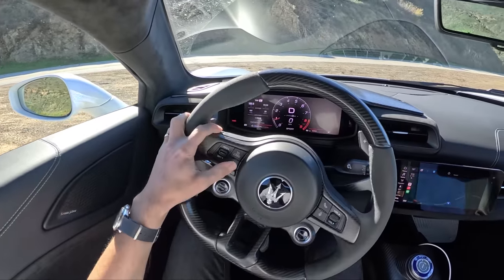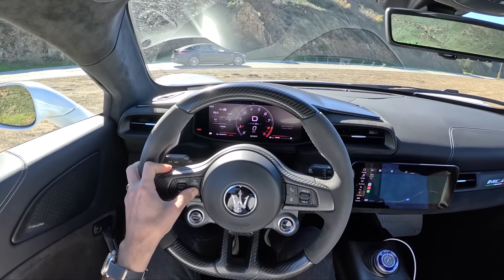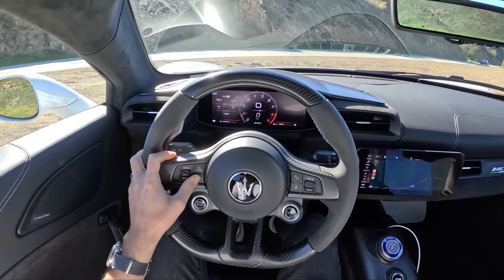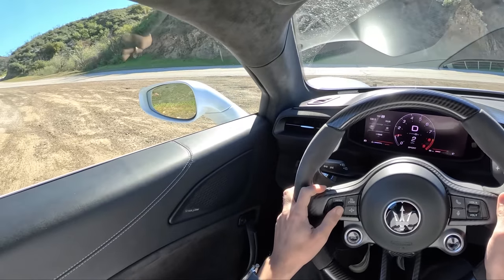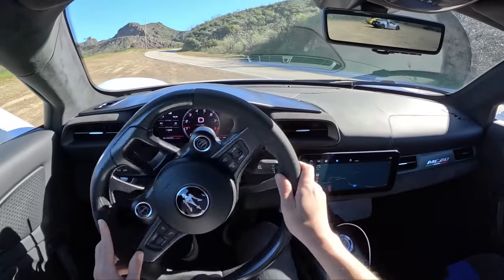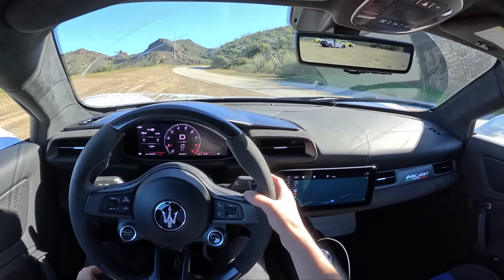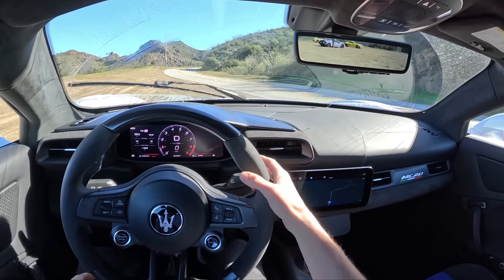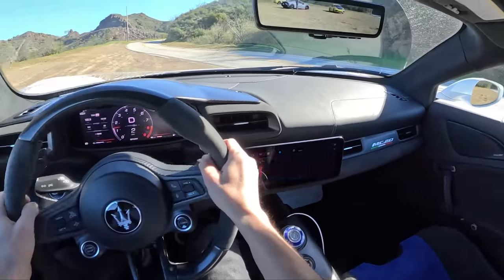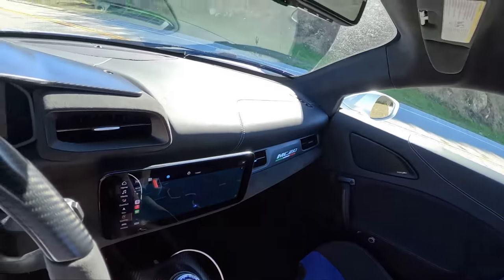We also get a front-end nose lift, which we will engage — just hold this button on the steering wheel, super quick and super accessible. And my favorite part about the MC20: look at that — a single wiper, just like a race car. I love it.